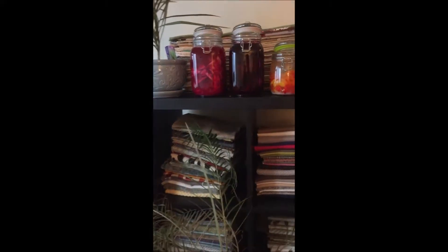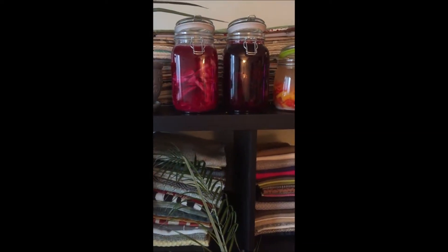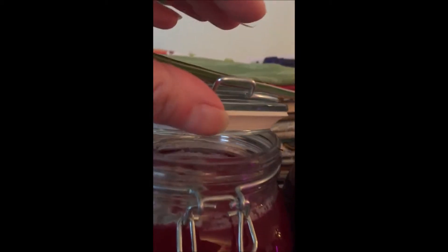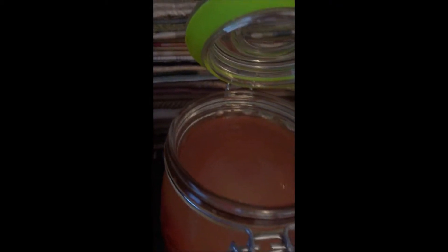Hi guys, it's now about eight days later and this is how my jars look — they went bad. I'm going to show you what happened. There is mold on the top of the red cabbage and the beet. On the pepper jar, there is mold on the side but not on the top.